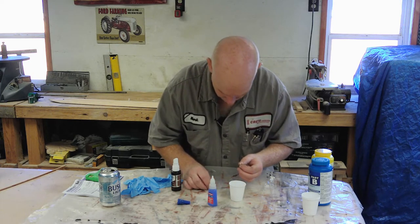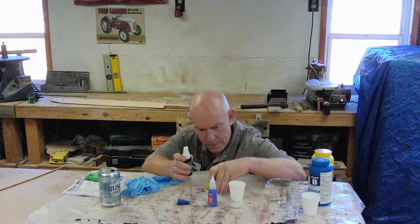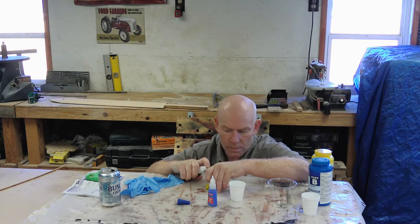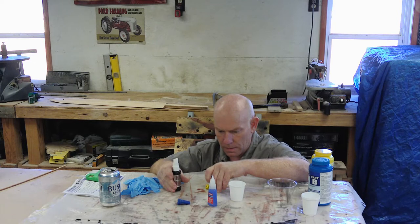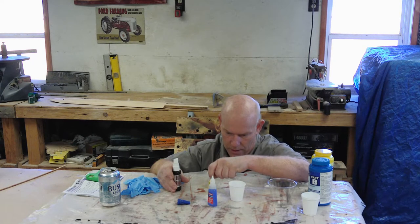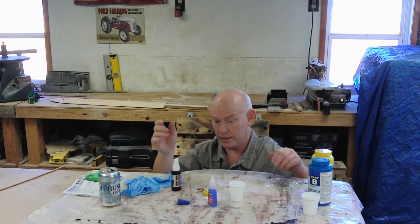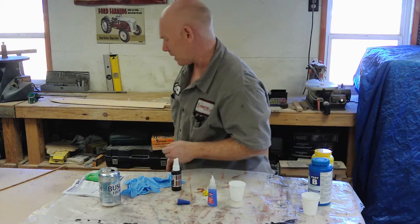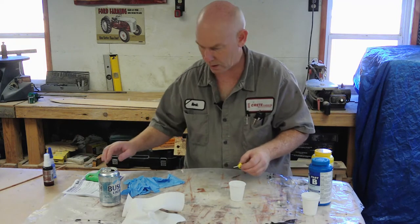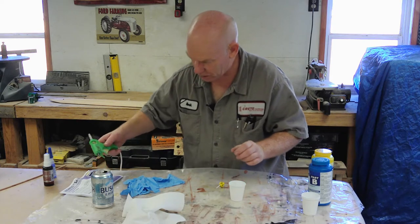I'll put a little dab of super glue on there — let's see where that number 10 went. That might have been too much. Okay, it's set. Now we've got our dice stuck to the styrene rod. Now we need to clean that off and adhere this down into the center of the Dixie cup using hot glue, which I've got over here dribbling all over everything.